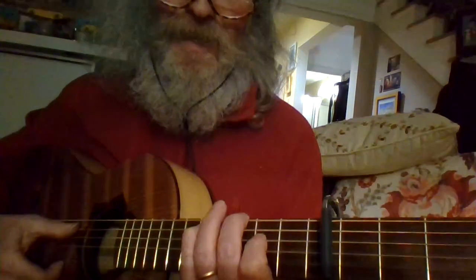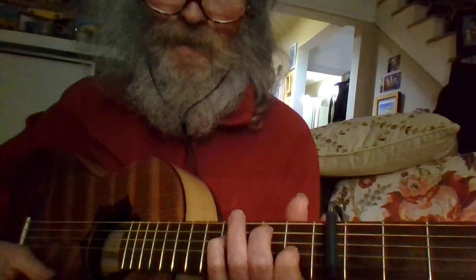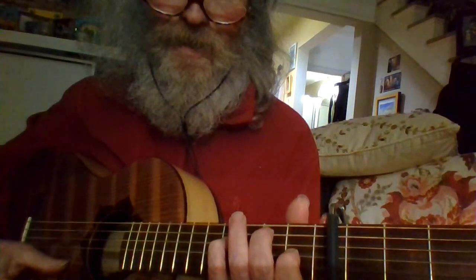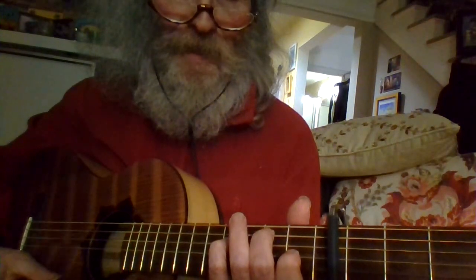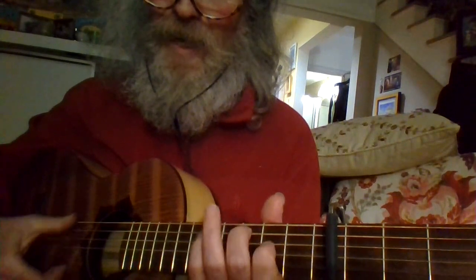So this is that same chord shape that I was using, but now it's moved up a fret and down a string.